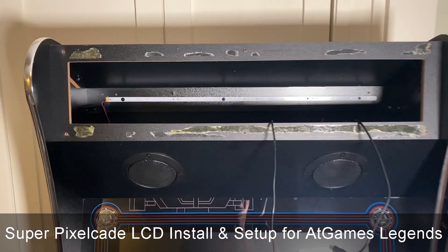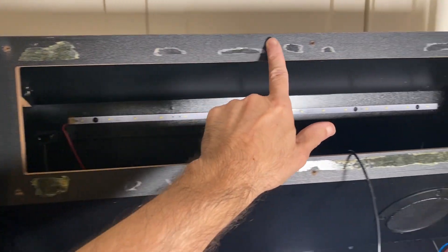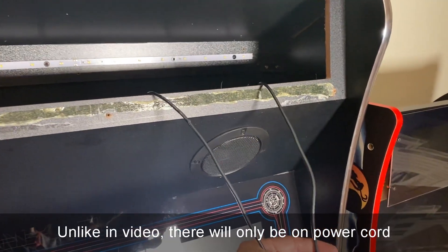Here we are with our ALU with the stock marquee off. You can see a little glue here — that's just from the stock marquee, so don't worry about that. We've got basically two power cords coming out.